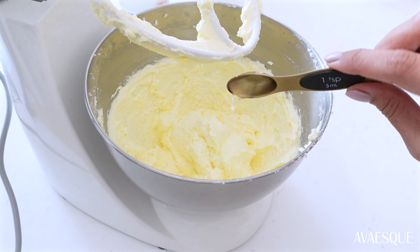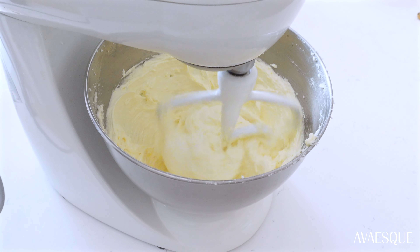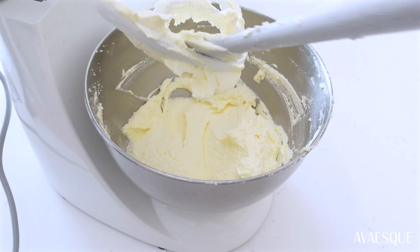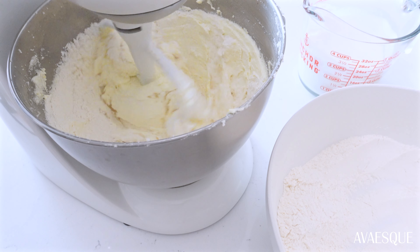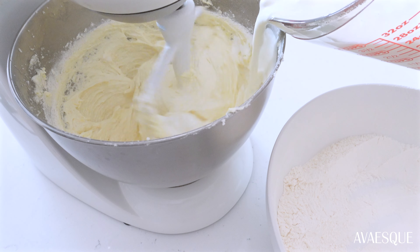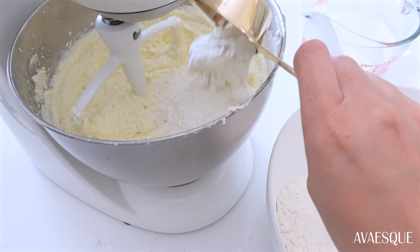Add the eggs in two stages, mixing well between each addition. Then add the lemon extract and vanilla extract, and mix until well combined. Now bring everything together by alternating between the wet and dry ingredients: start with a third of the dry ingredients and mix until just combined, then add half of the wet ingredients and mix until just combined. Repeat this step, ending with the dry ingredients.